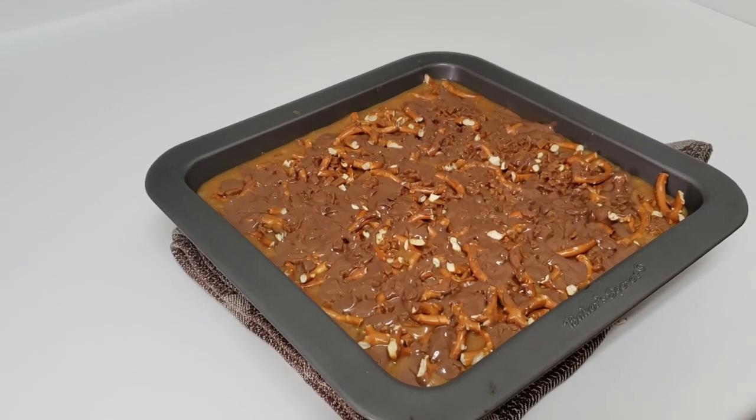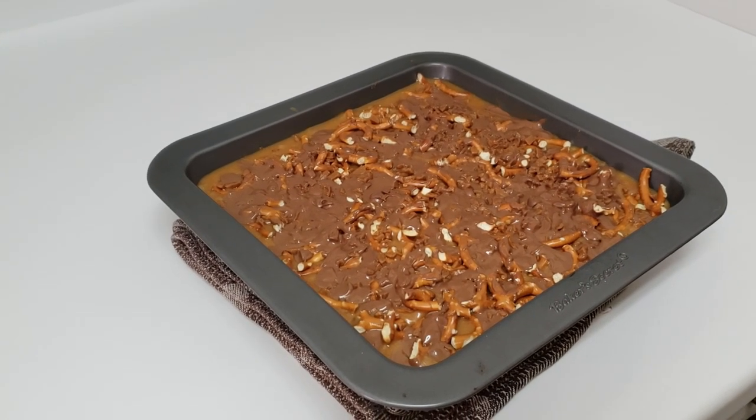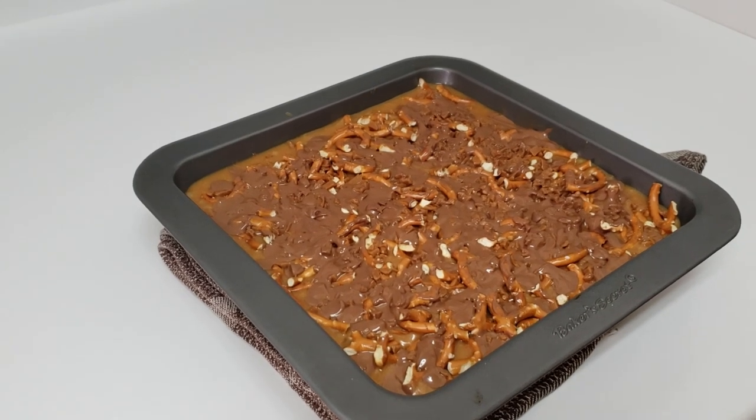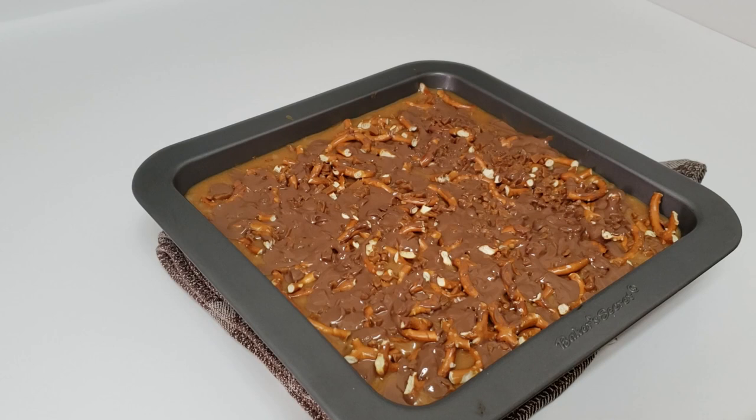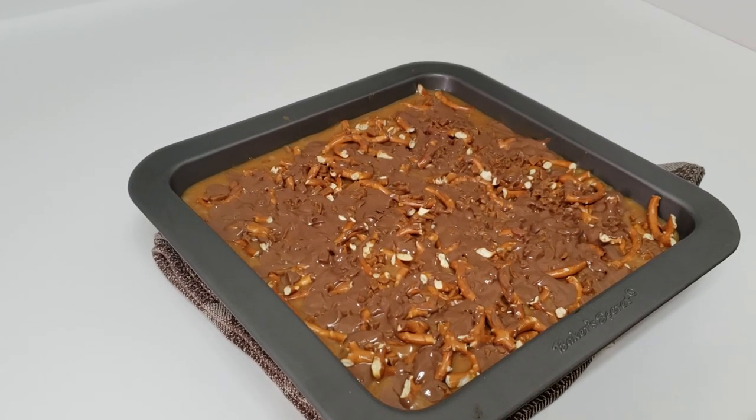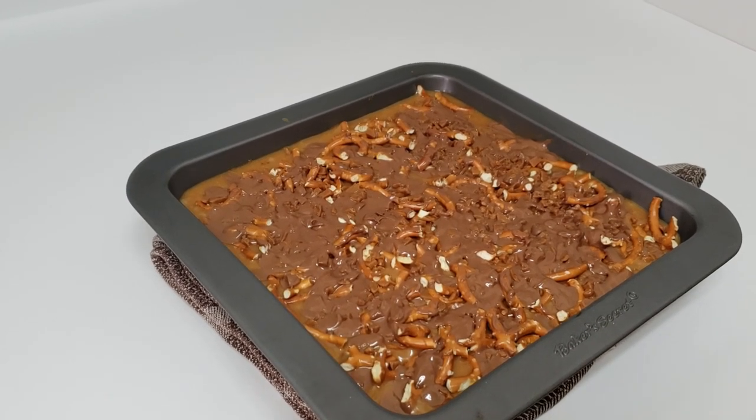This recipe will be posted below in the description. Don't forget to check out all of our recipes — we have a playlist called Recipes. Don't forget to like, comment, share, and subscribe. Until next time!